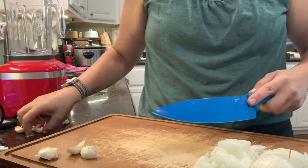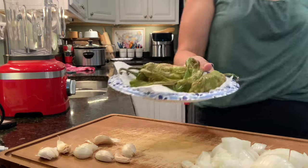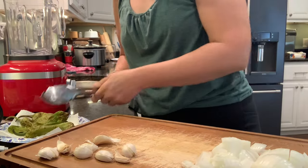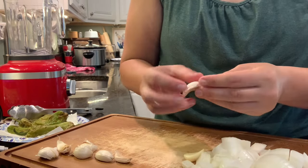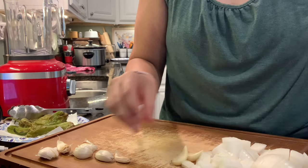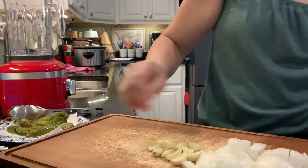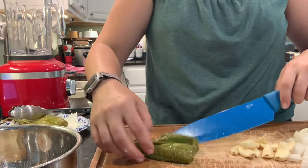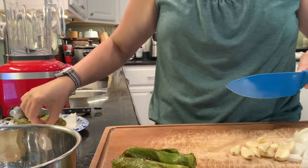I'm starting off here with some pork carnitas — basically just slow cooked pork that I will shred, and we will use this for several meals. We ended up having this for about three different meals: two dinners and a lunch as well. This was a weekend day, so all of the peppers going into this are from my garden. I'm cutting up these peppers and putting them first into my air fryer — some homegrown Anaheim peppers.